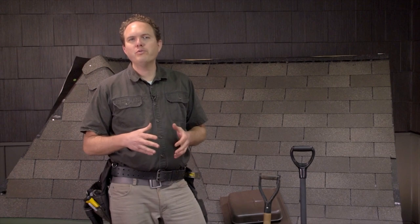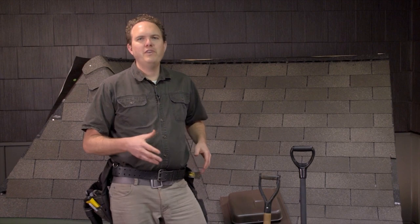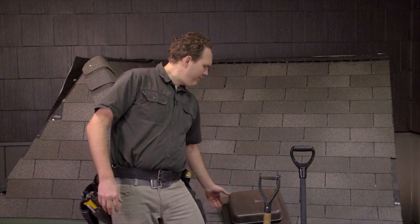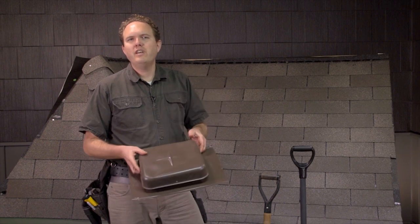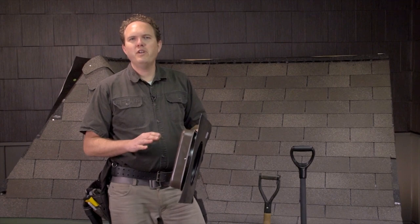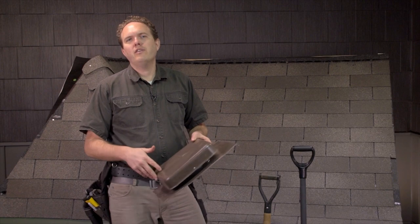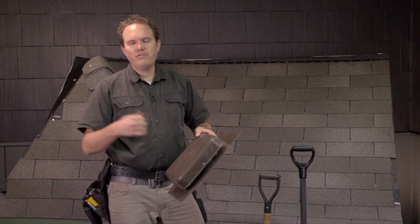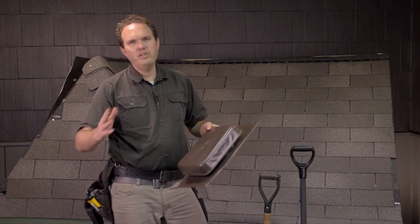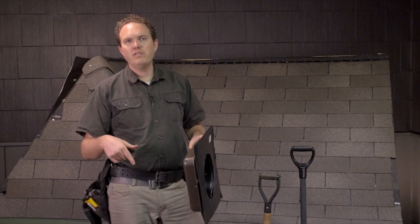Another step you should take before you start tearing off shingles is to protect any holes in your roof that debris might fall into. One area where this is common is if you have an exhaust fan that vents a range hood. If you've got vents like a square vent or a turbine vent, take these off first and then cover the opening with a piece of felt paper or a piece of OSB to prevent trash from falling into your attic or into the exhaust fan. Also, covering it with OSB means you won't accidentally step into the hole while you're working.